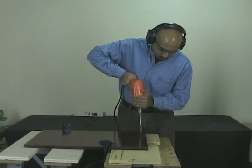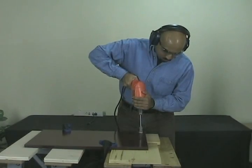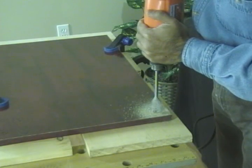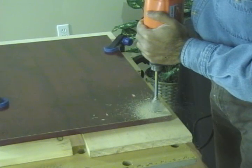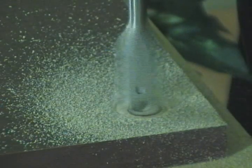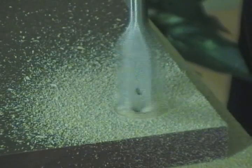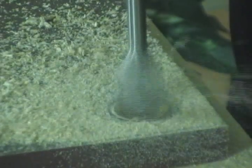Use a firm grip on the drill to keep it vertical. When using a spade bit, it's important not to twist or tilt the drill as you're going through the material. You can hold the drill close to help keep it steady. Apply an even downward motion and let the drill go through the material.